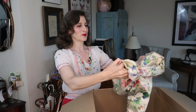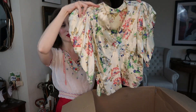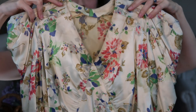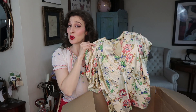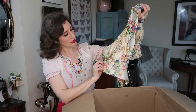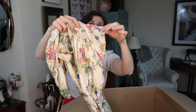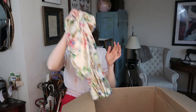Next is this gorgeous 30s blouse — look at that! Oh my god, that is beautiful. I'm wondering if this might have been a dress at some point in its life, but anyways it's beautiful. These sleeves are freaking gorgeous — look at the cut on those sleeves. I'm very excited to try this on; I think it will look amazing with just a pair of high-waisted pants or a skirt, or maybe even a jacket over it.